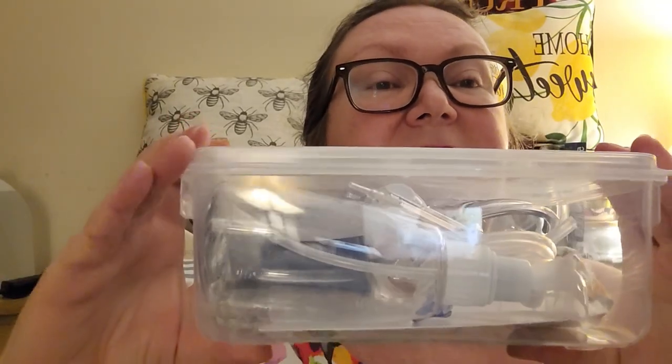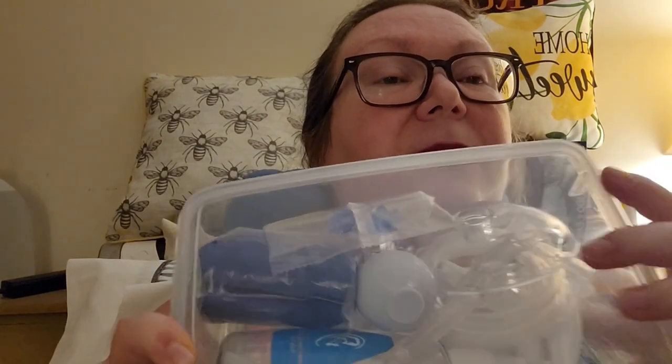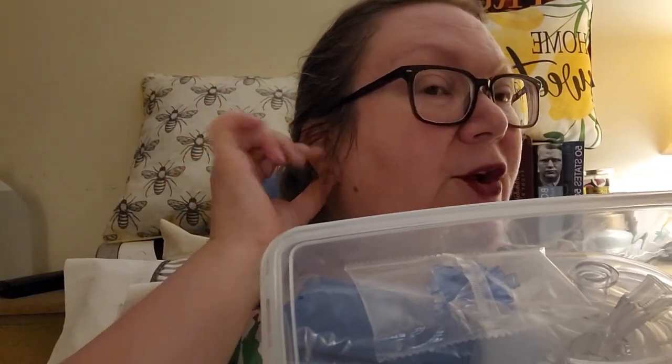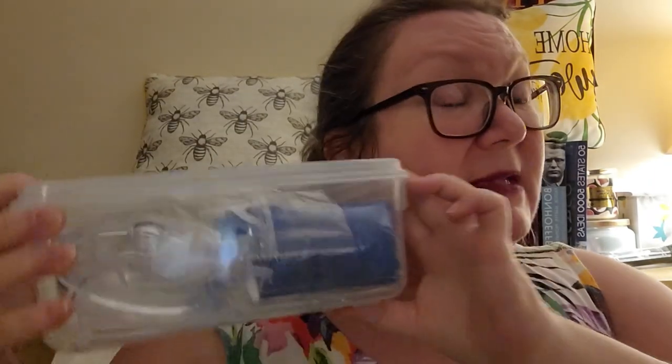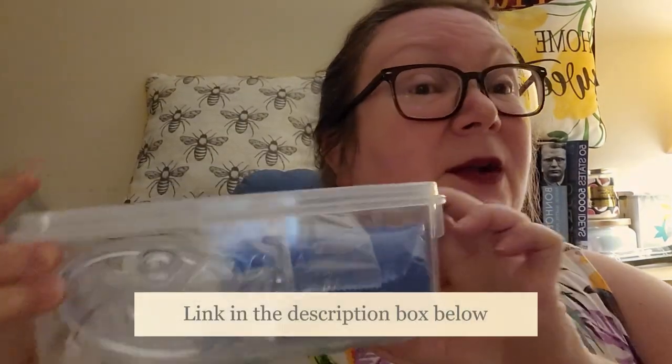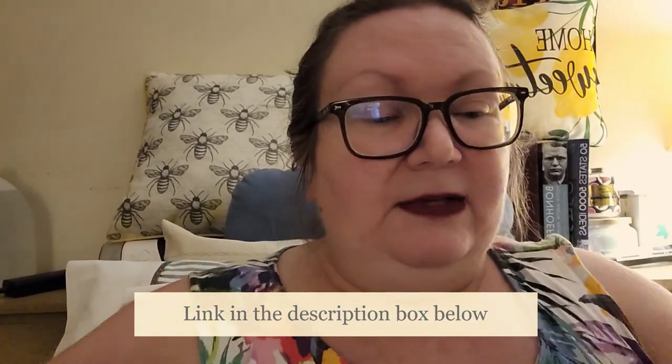They used an irrigation system. Let me show you — I just took this out of the box and this is what it looks like. It's got a bottle. It comes with a cup that fits over your ear with a tube going in it. And it comes with a little box that you can keep all your tools in, so it's easy to stash away between uses. I love that.